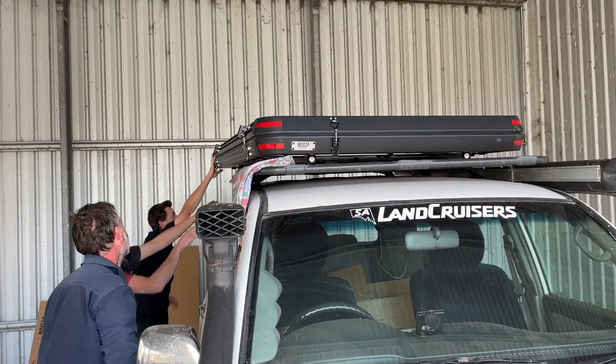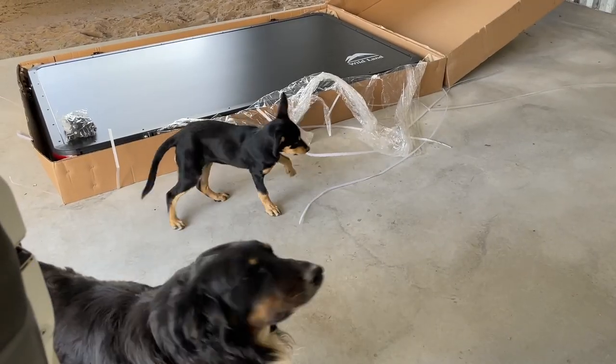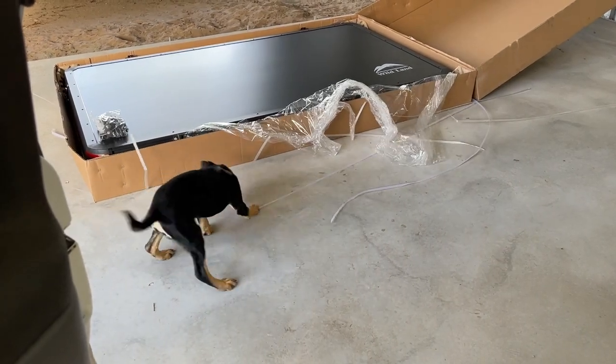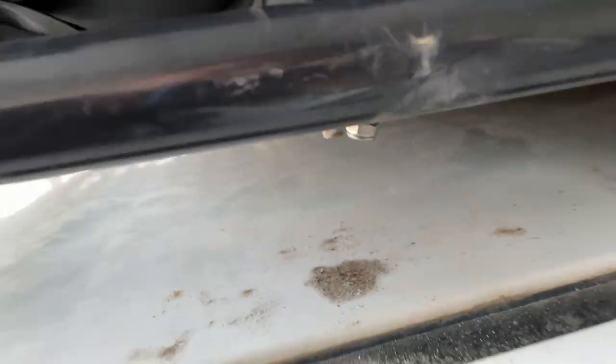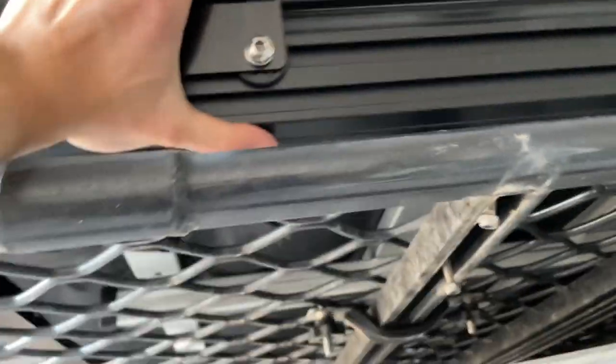Weighing only 57 kilos, this Drifter Rooftop Tent was easy to lift up with three of us and it took no time at all with a bit of Ellie's help. Once you've done everything up, it's important to go around and double check that everything's really tight. Do a couple of rounds because you might get a little bit more on all of these. Just remember this is a rooftop tent on your roof rack — you don't want it to fall off, so check that it's all stable and firm.